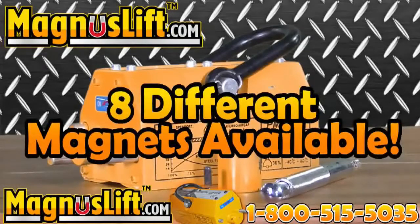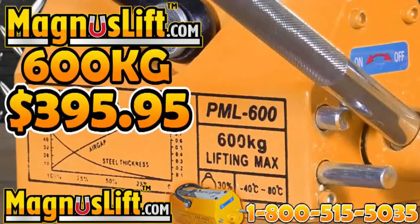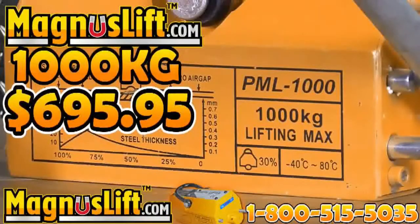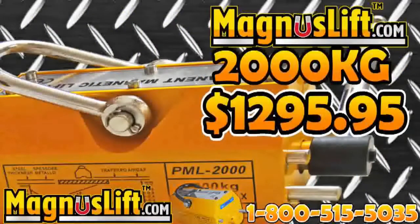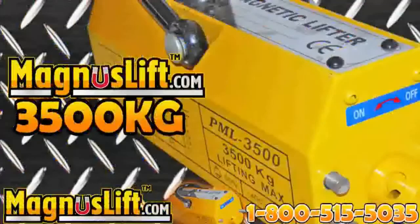We have 8 amazing Magnus Lift Permanent Lifting Magnets. Magnus Lift 600 kilograms at $395.95, 1,000 kilograms at $695 and $695.95, 2,000 kilograms at $1,295.95, 3,000 kilograms at $1,995.95, and 3,500 kilograms at $2,495.